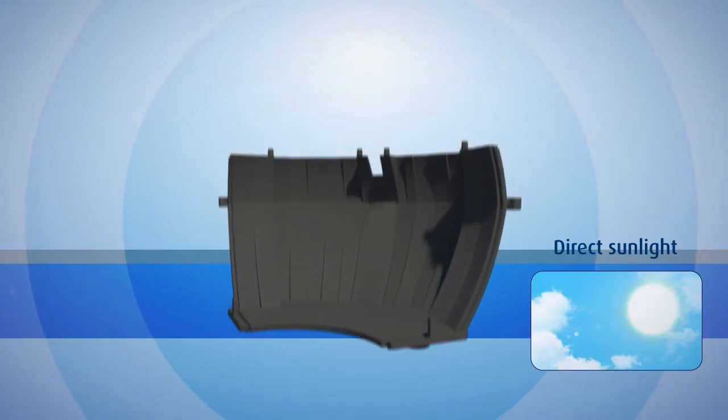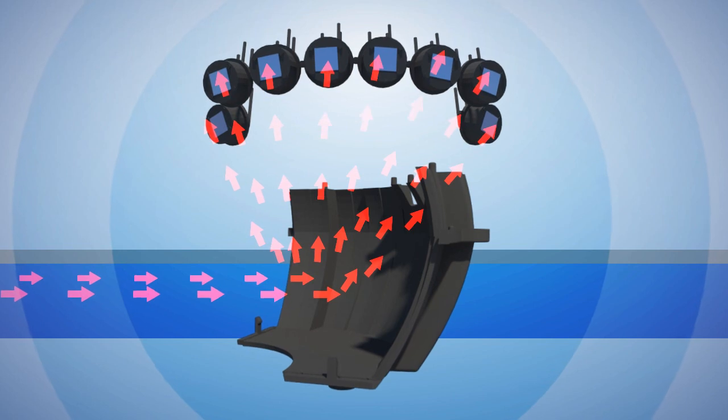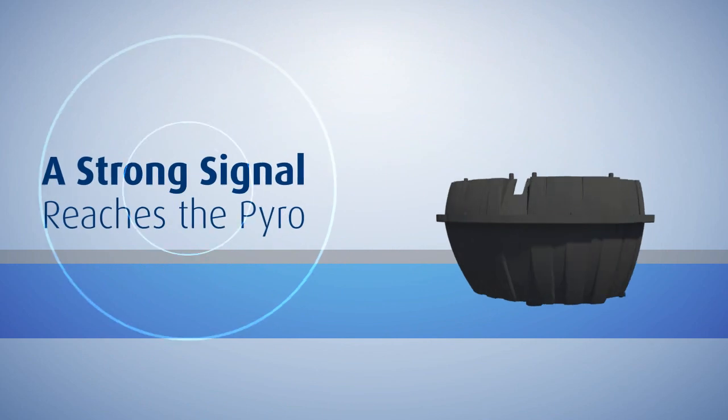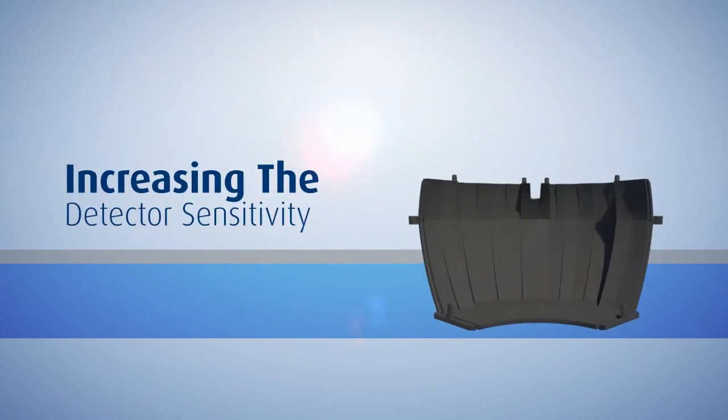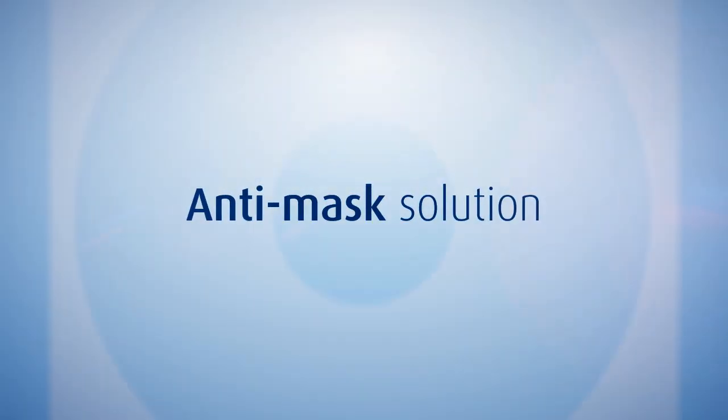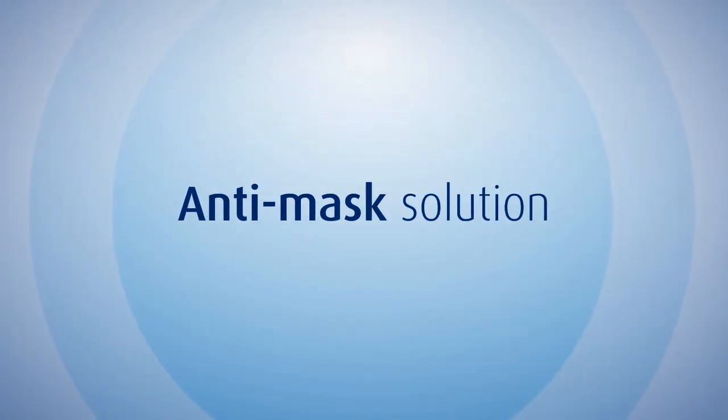The IR radiations are reflected onto the pyroelectric sensors, where a strong signal reaches the pyro, increasing the detection sensitivity while ignoring white light. This forms a revolutionary anti-mask solution.